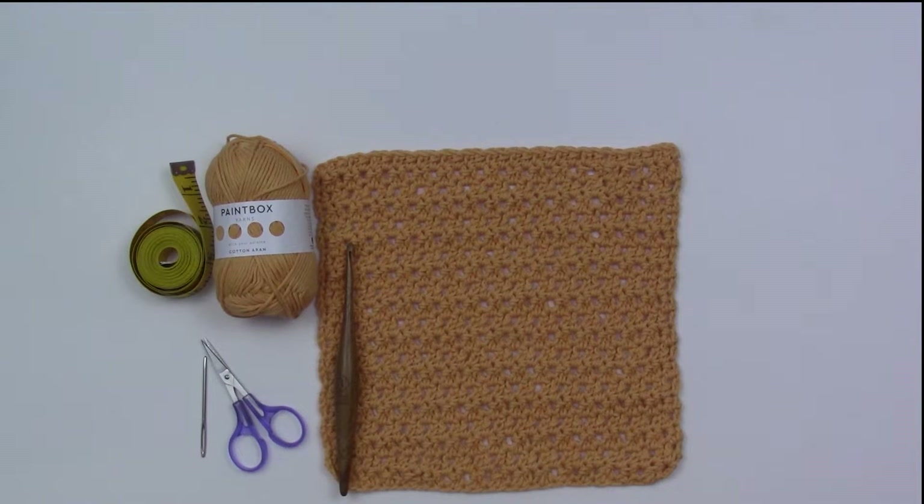Today I'm going to do a full pattern tutorial of my free pattern, the Friendship Washcloth. This pattern is free on my blog — I will be sure to link it in the description.